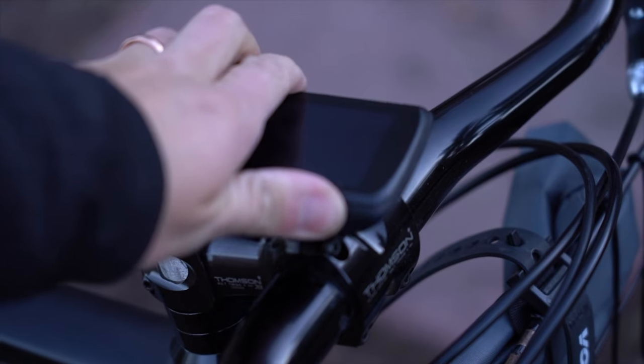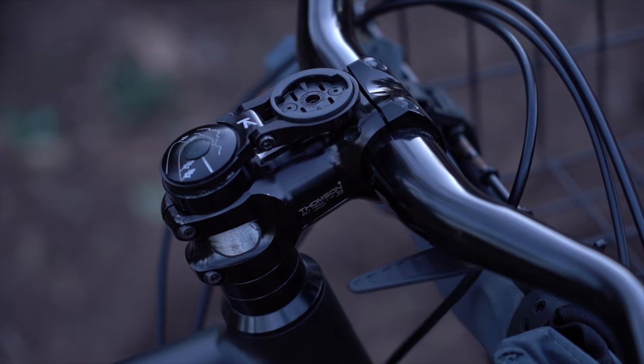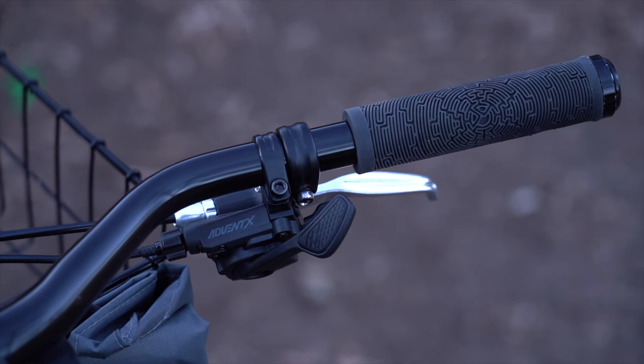Up front I'm also running a Hammerhead Karoo 2, securely mounted to a K-Edge stem mount. I'll talk more about the Hammerhead and how I use it on my commutes in just a moment.